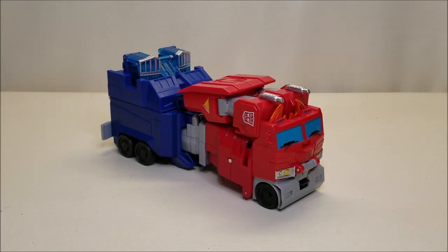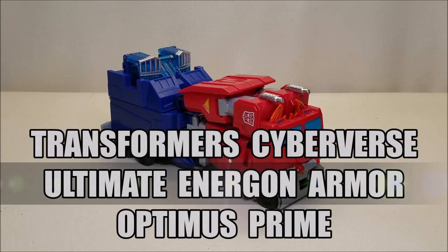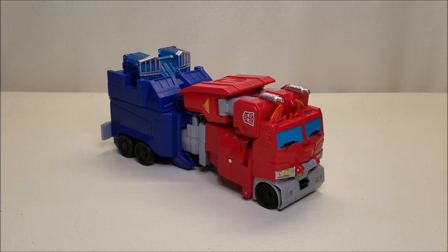Hello and welcome to That's Just Prime. Today we're taking a look at the Transformers Cyberverse Battle for Cybertron Ultimate Energon Armor Optimus Prime. I always try to find a reason to love every one of my Optimus Prime figures because I just love the character and the toys so much. Every rare once in a while a figure comes along that is just unredeemable — spoiler alert — this is one of them.